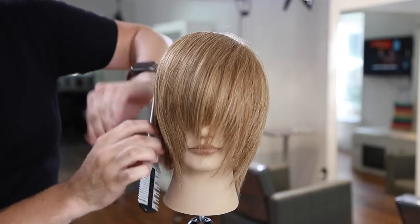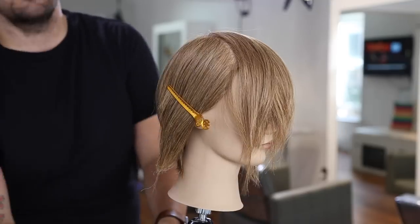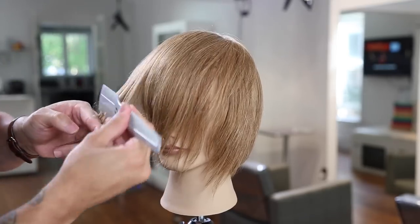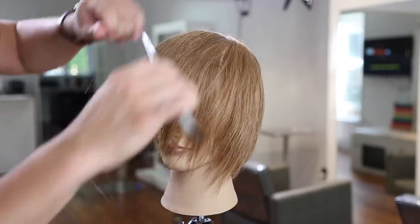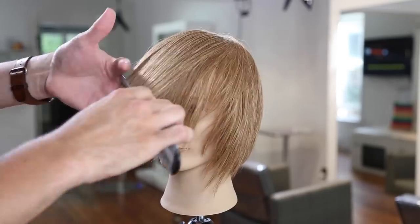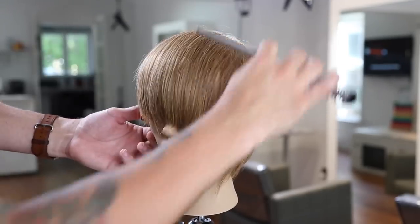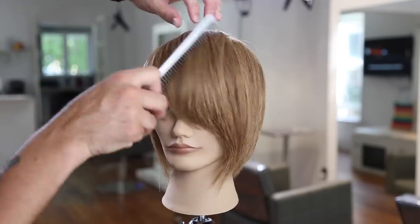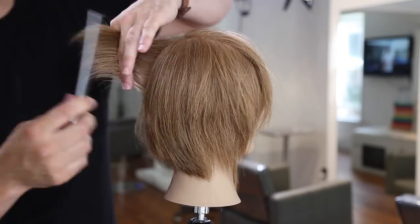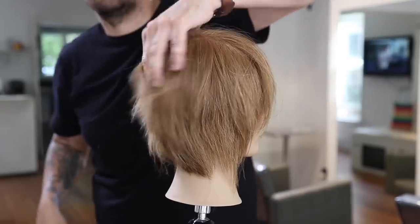I section out what I've already cut to focus on the top triangle section on one side. I comb everything forward, then carve through using the 100% carve side first, then do detail work with the 50% carve side. On the fringe, I'm using the 50% carve side — a lot of you want to know how to create that textured, shattered fringe look, and the 50% carve side is the key to doing that.